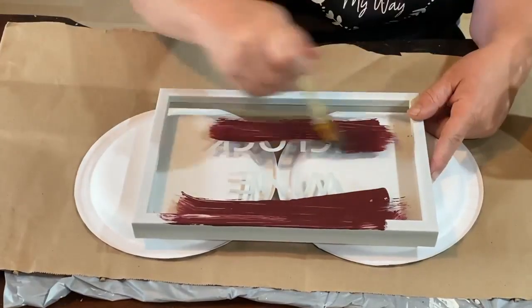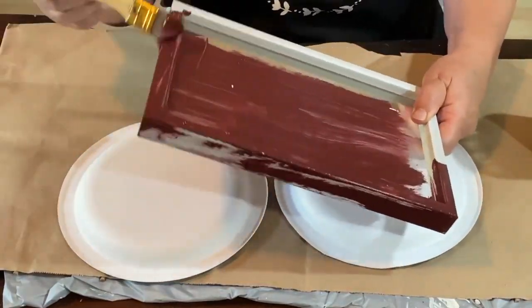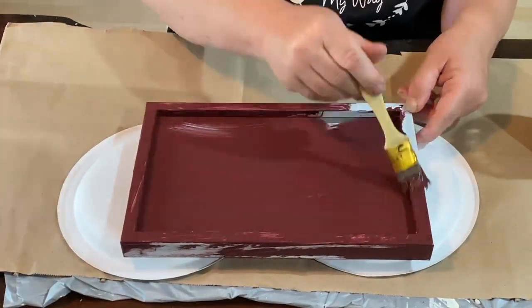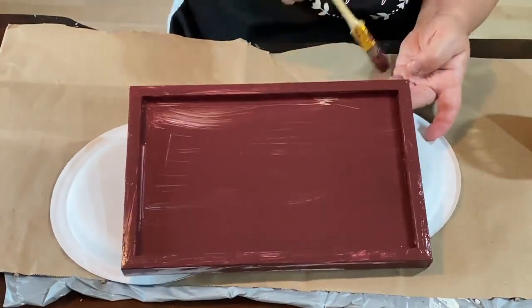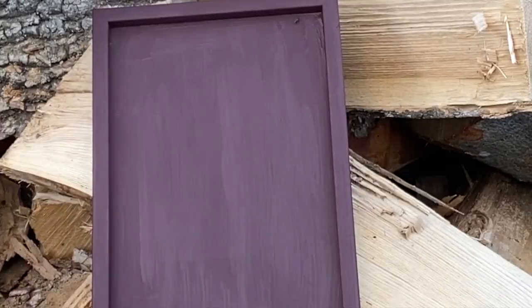So this is a wine o'clock little sign that you get from Dollar Tree and I got this sent to me from my friend Tracy. I think all two of these items that I use are from things that she sent me. She sent me a box of goodies and I went through them and decided I was going to make them up.